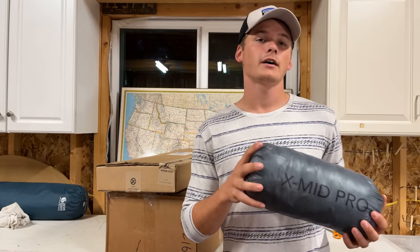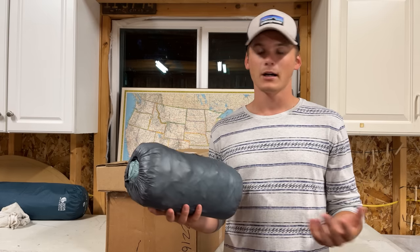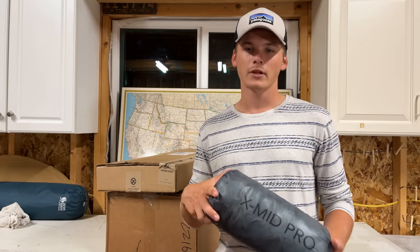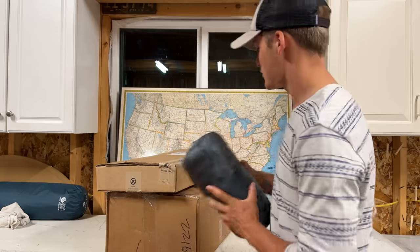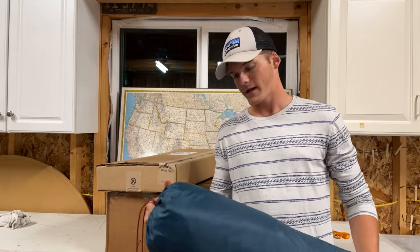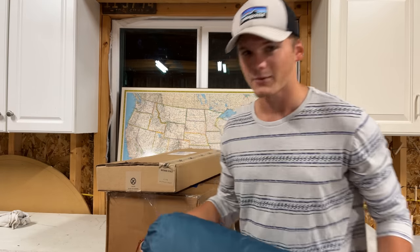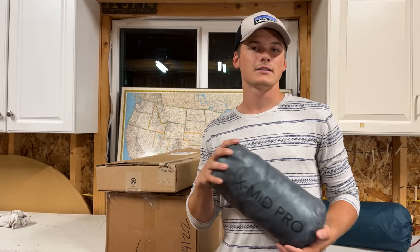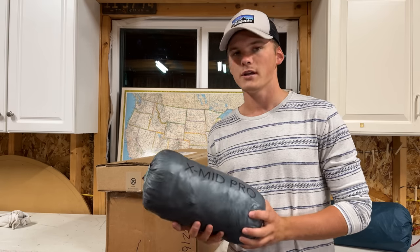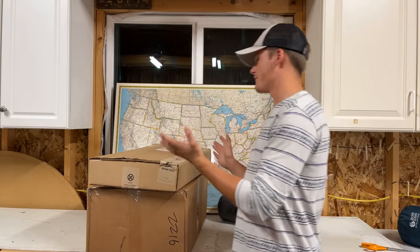I set this tent up immediately upon returning home from the trip up to the UP with Dan, and I've already spent a couple nights in it. I've already been up to the UP again and loaned my friend the tent I used while camping with Dan — this behemoth Mountain Hardwear tent that probably weighs seven or eight pounds I bought on Facebook Marketplace earlier this summer. The Durston tent is so minimalist, so awesome, and it was completely overkill for what I was doing with my friend. I think I've spent four nights in it already.